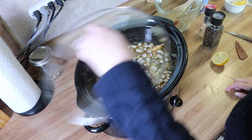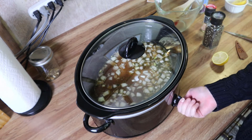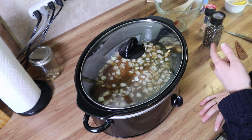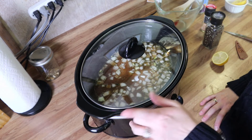I'm going to pop the lid on and cook this on high for three hours. You can also cook this on low for five hours. Then I'll meet you right back here, we'll add the remaining ingredients, let it cook for about another 30 minutes, and it will be done.